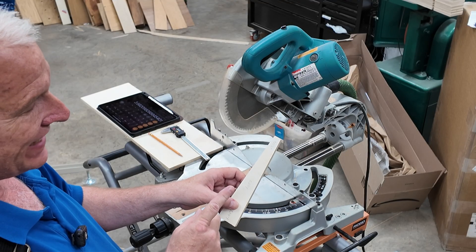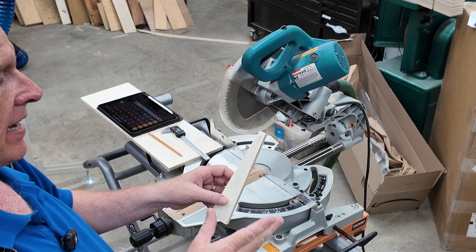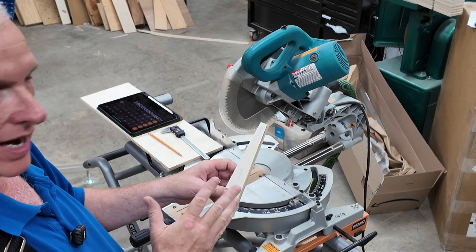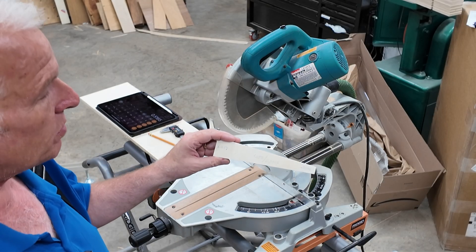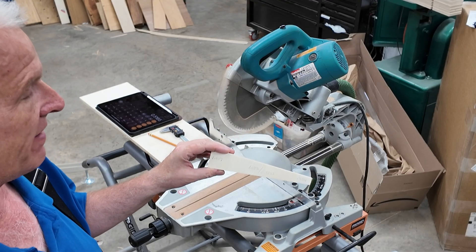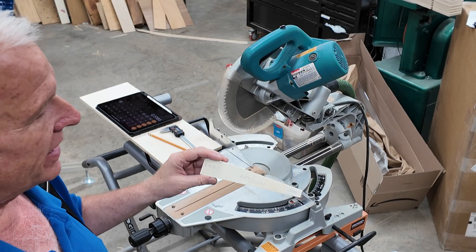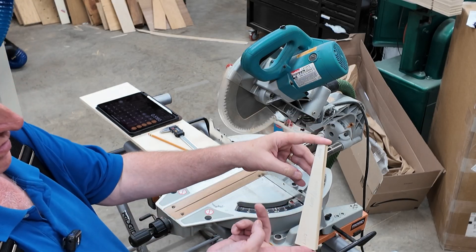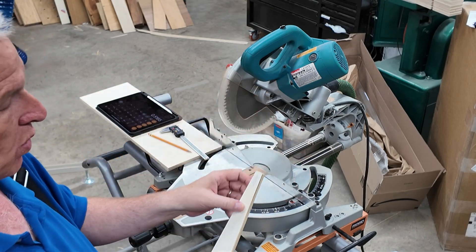However, we are counting the error twice, because we made two cuts and it was wrong in both cuts. So what we need to do is divide that by two. The actual error in the cut is 0.5165 inches, which doesn't really tell us very much unless we take into account the width of the original board.